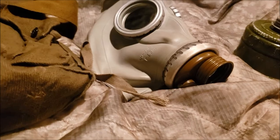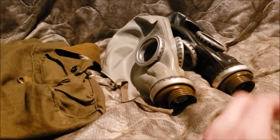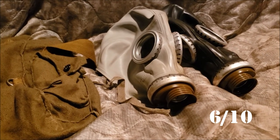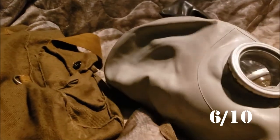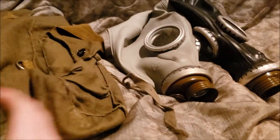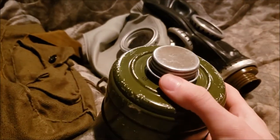Let's get to the verdict. I give both the GP-5 and the SHMP a 6 out of 10. That's not surprising. People may not be a huge fan of the helmet style and the filter containing very controversial materials — yes, very controversial.